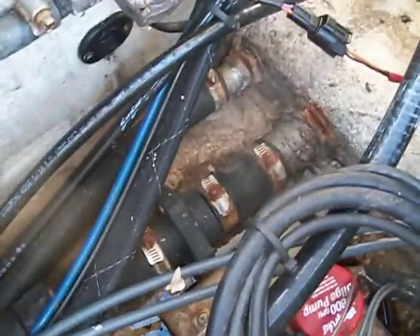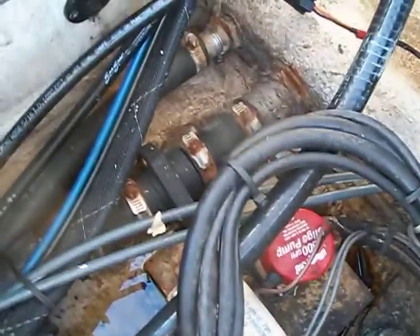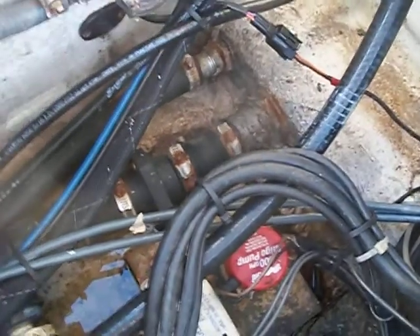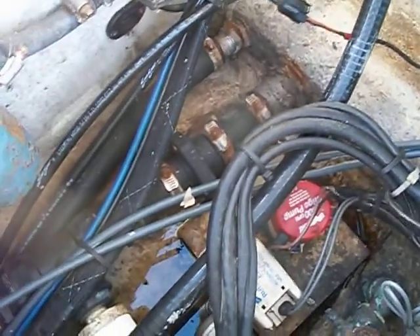Also, notice all these fittings below the waterline, which are supposed to be double-clamped — you don't see double clamps on there, and you can see how rusty those clamps are. I'm going to replace all of them. All right, you guys take care and have a great weekend.